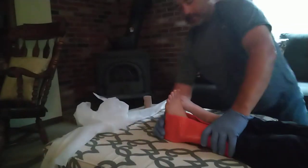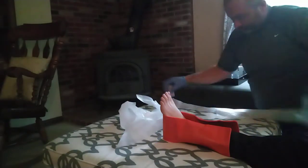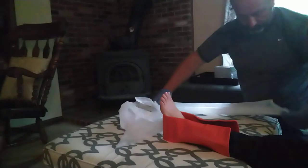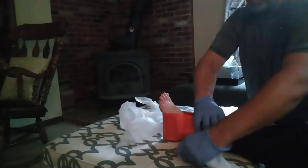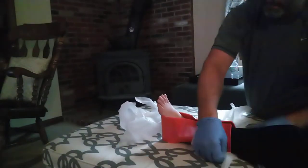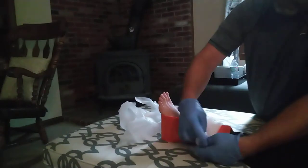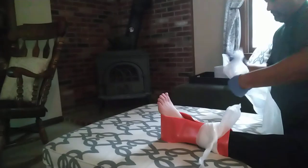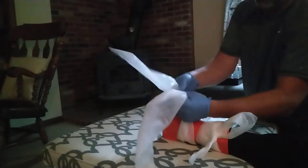So I put this on. Here I would just guide this under. And tie it on a bit. Same thing — right on it.